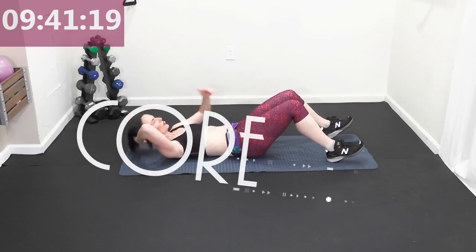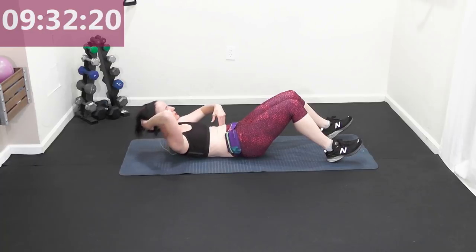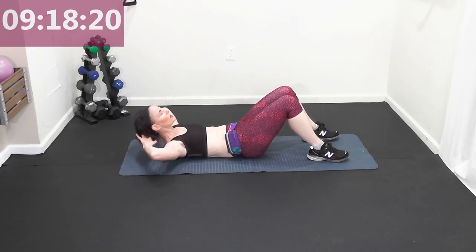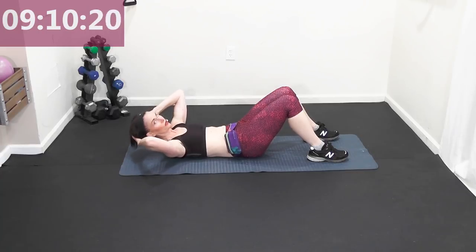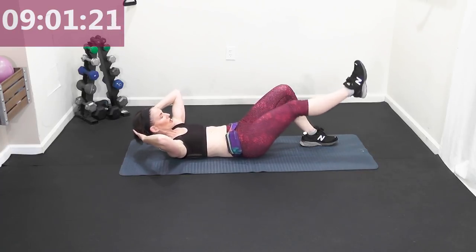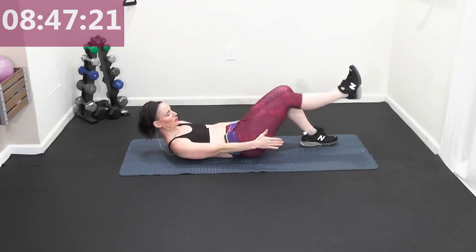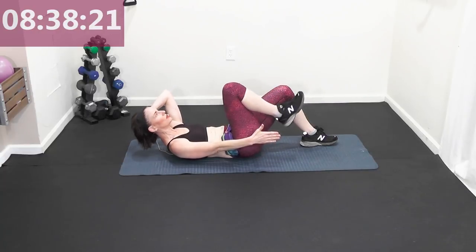Ten minutes of core — are you guys ready? Basic crunches: lift, lower. You can put one hand at the belly button or below to ensure you are working the core. Think of the bottom rib cage coming to the top of the hip — pulse it up, elbows open. You should be looking in between your knees, shoulders off the mat. No tension in the head, neck, or shoulders.